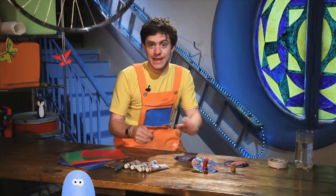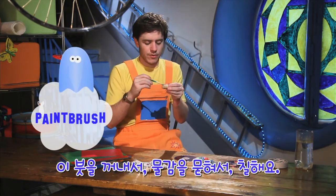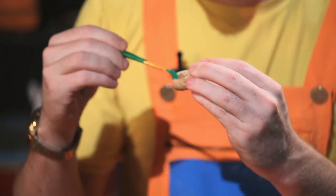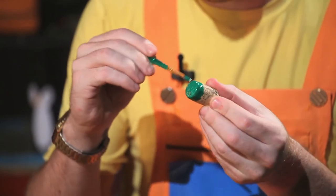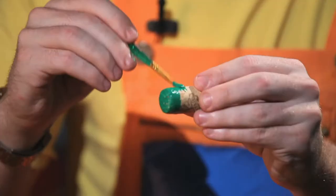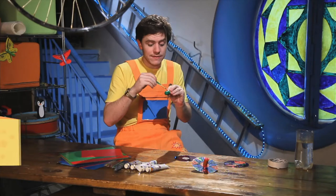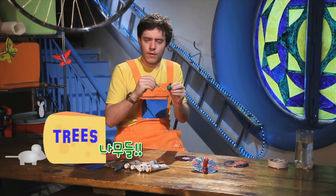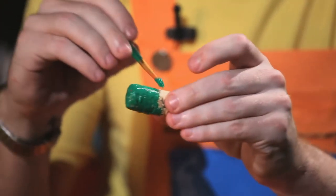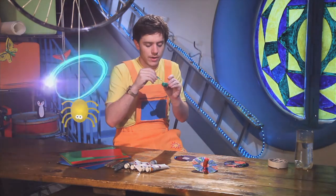So we take our paintbrush, put in our paint, and we paint our cork. Do you like green? I like green. Green is a very good colour. What things are green? Trees? They are green. What else is green? Can you tell me? So now we have painted our cork green.